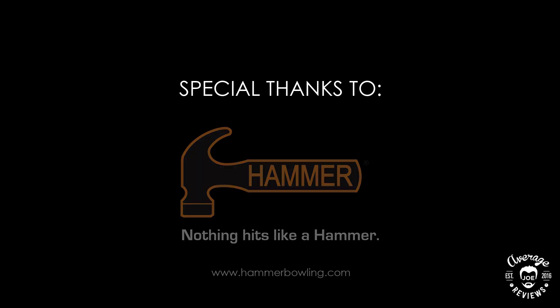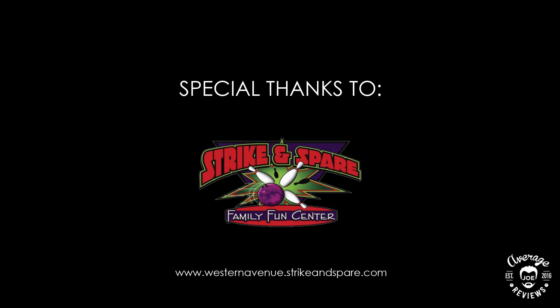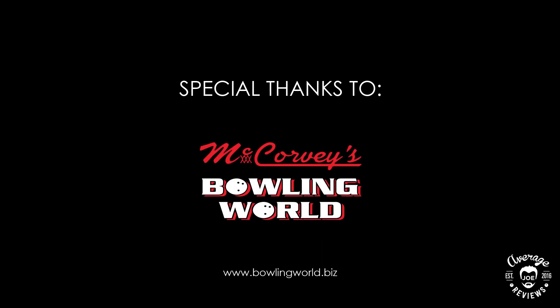Special thanks to Hammer Bowling, Studio 242 Western Avenue Strike and Spare, and McCorvey's Pro Shop.